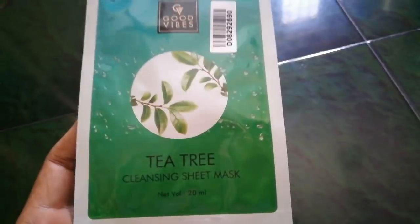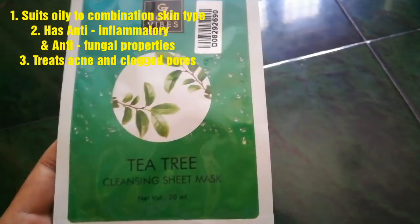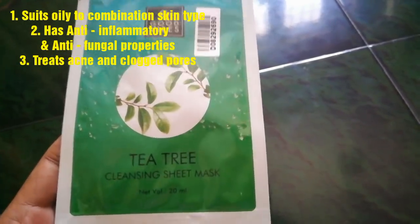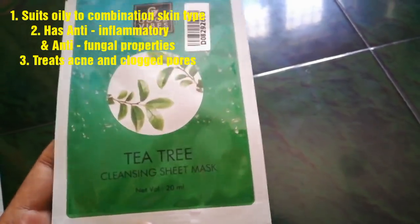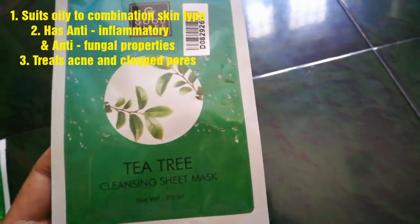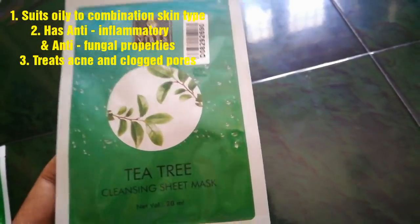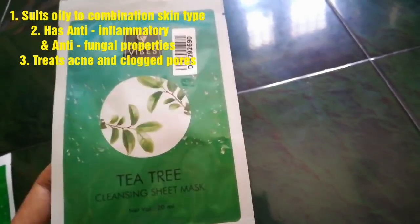Next is the Tea Tree Cleansing Sheet Mask. Tea tree oil is well known — it can instantly help with pimples and give good results. This mask is suited for oily to combination skin. It has anti-inflammatory and anti-fungal properties, helping with clogged pores and making skin acne-free and pimple-free.